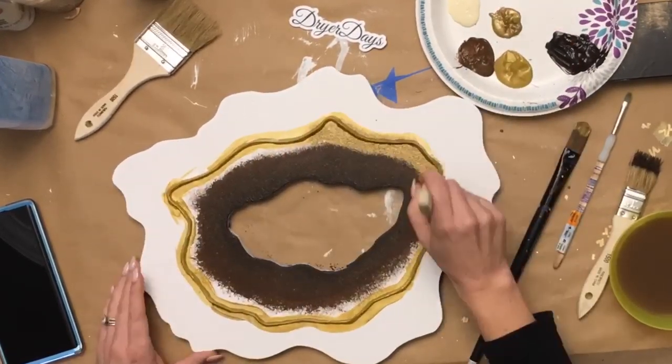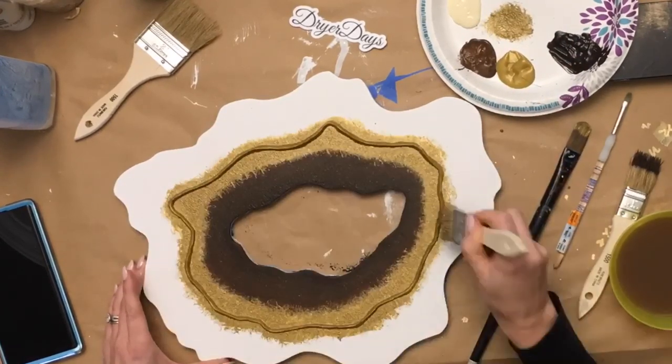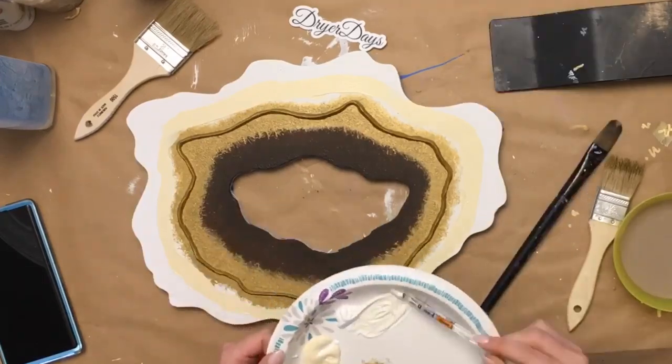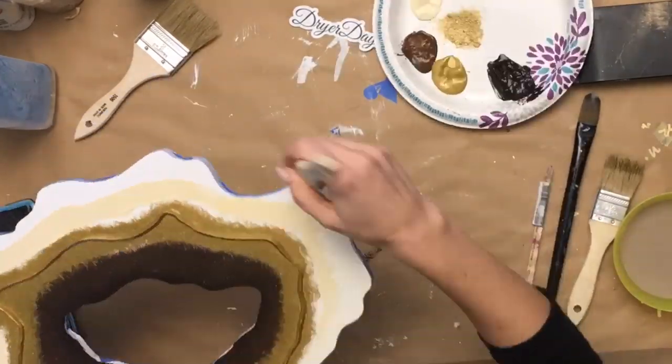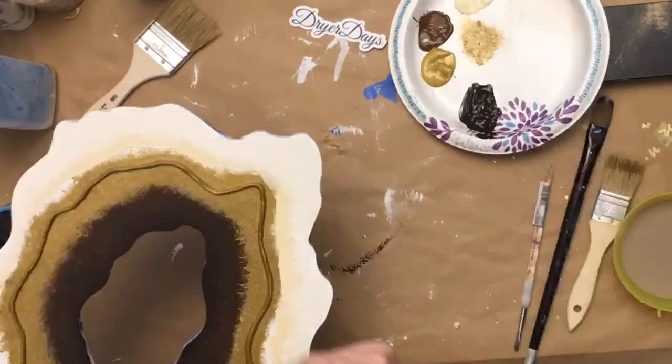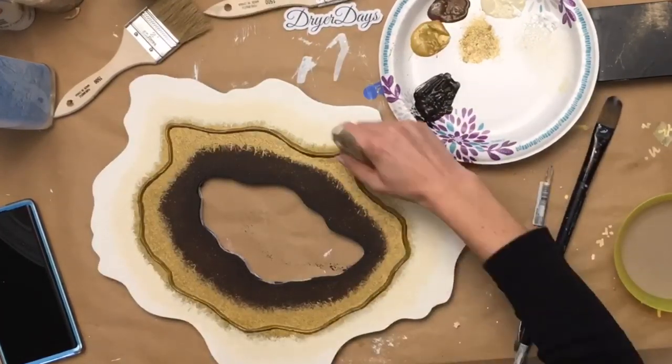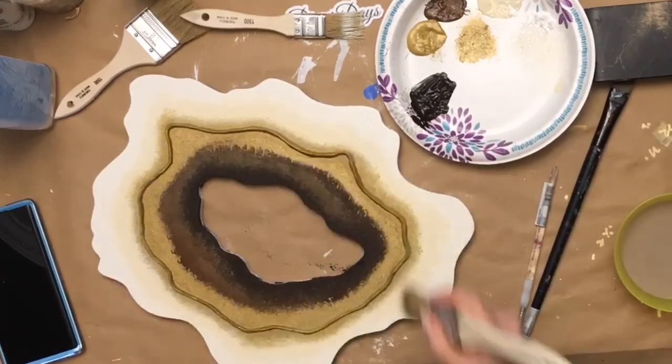I'm using basic acrylic paint to put down where I want the colors to be. I wanted it to be really dark in the middle and go out to almost clear or white around the outside edges. This helps me plan for where I want to put my resin colors, but also gives a really nice background in case I have any translucent spots with my resin.